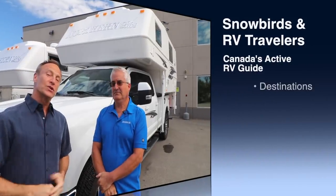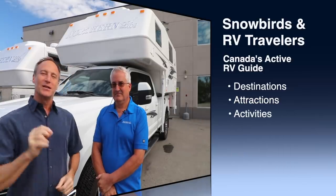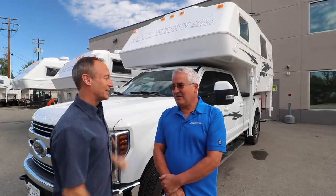Perry Mack here at Northern Light with Warren Darbison, who's going to show us the brand new limited edition Northern Light truck camper. This is right off the line — the paint has barely dried at this point.